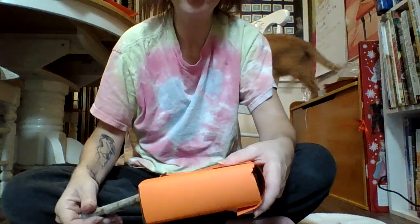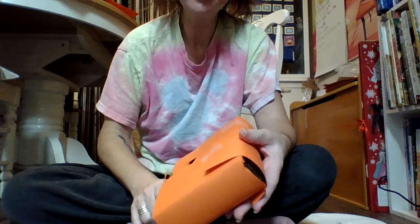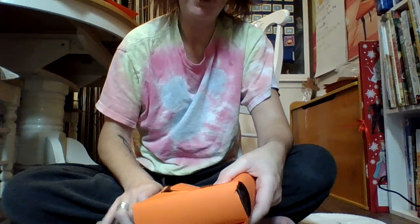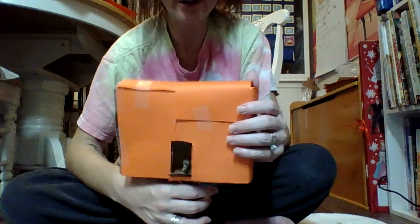We are going to make a magic tree house today. You're going to need a box, and then you will also need paper. Color the paper whatever color you want your magic tree house to be. I chose orange.